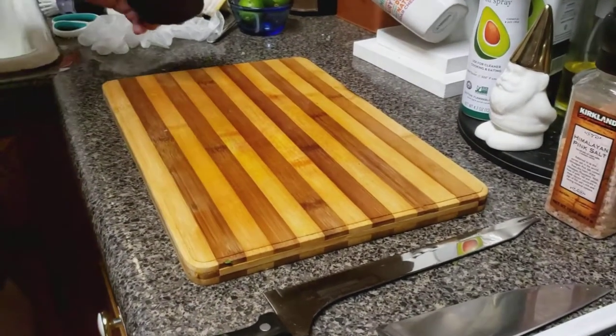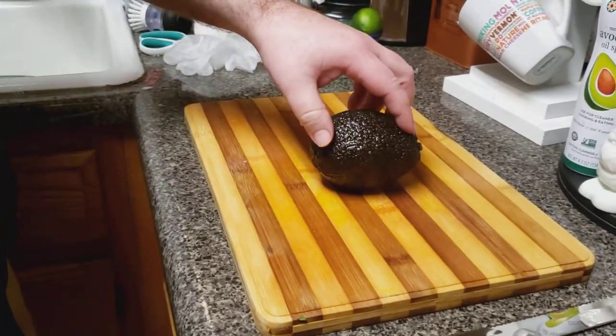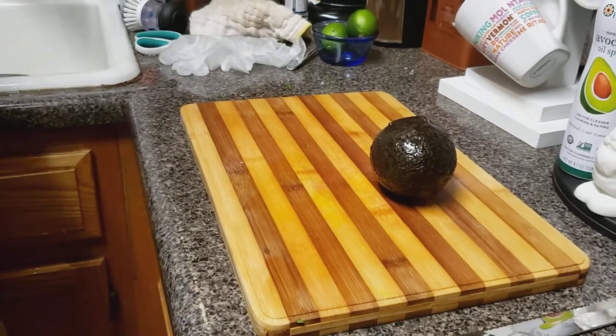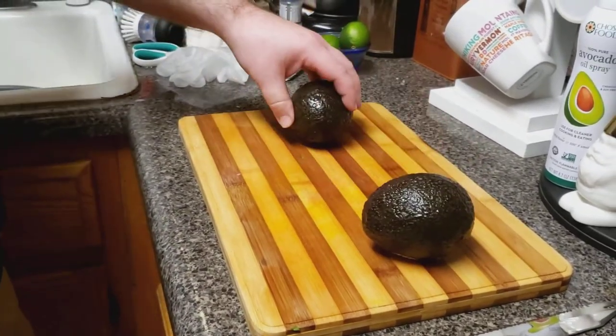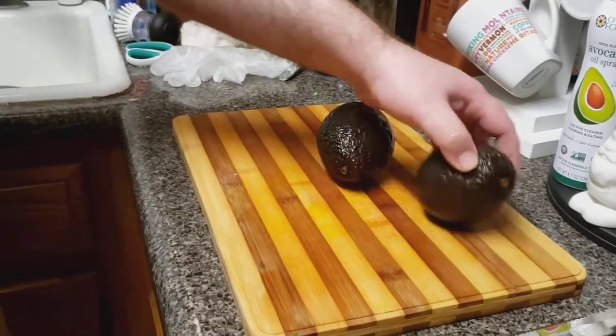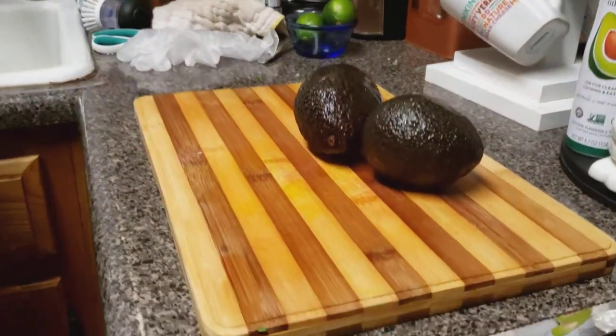I present to you now, the avocado — God's gift to the color green. Two avocados. Nice pair. Let's try to cut these avocados, shall we?